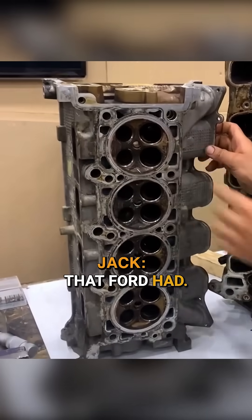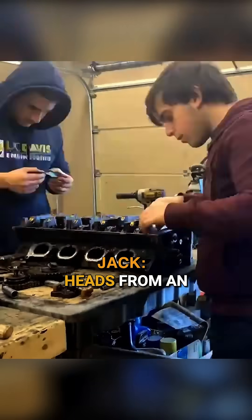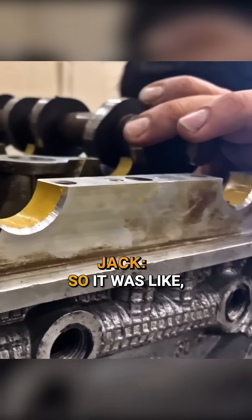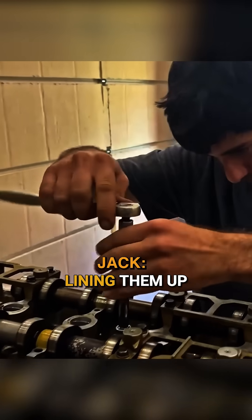It just so happened to add confusion to us — we got a set of heads from an Aviator that had a rebuilt engine, so it had a decked surface already. So it was like, why are these never lining up?